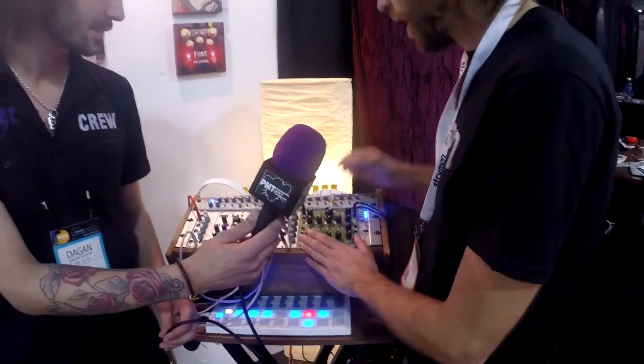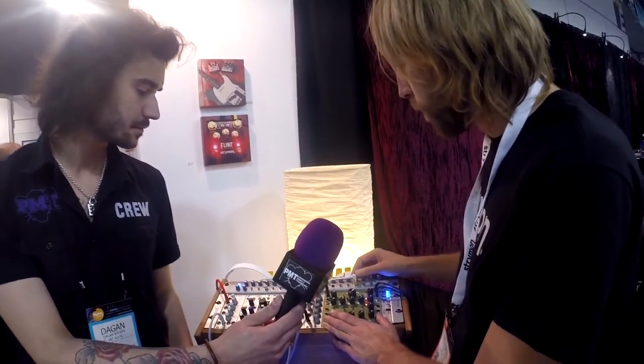It's stereo in and stereo out, so we really hope that we're accepted into the Eurorack community and people dig what we do, so we can maybe provide some more stuff in the future. I highly doubt that you wouldn't be, man. Very cool. Thanks, Ethan.